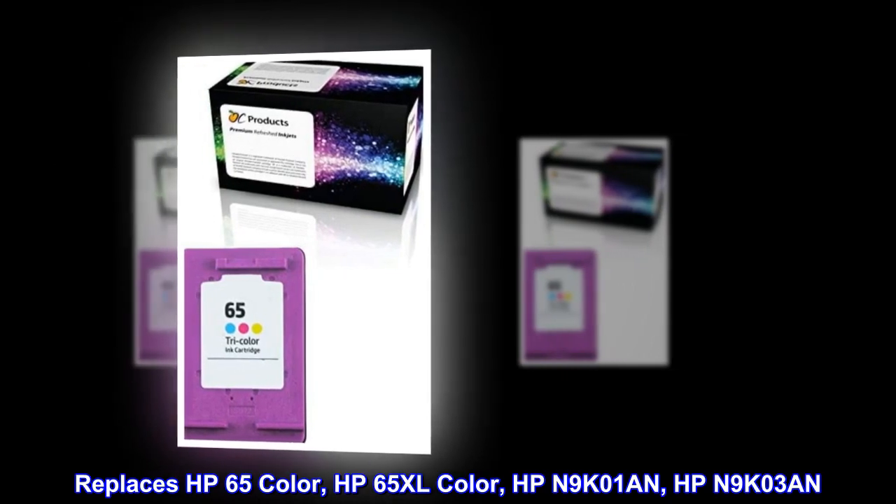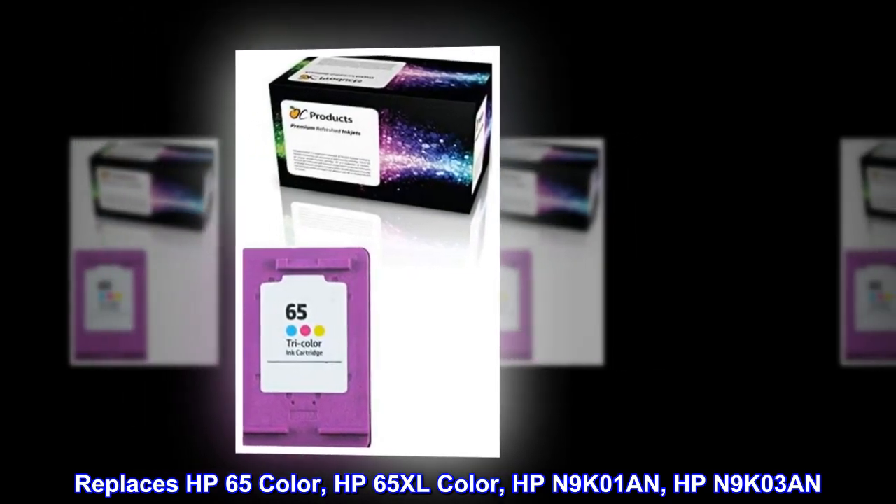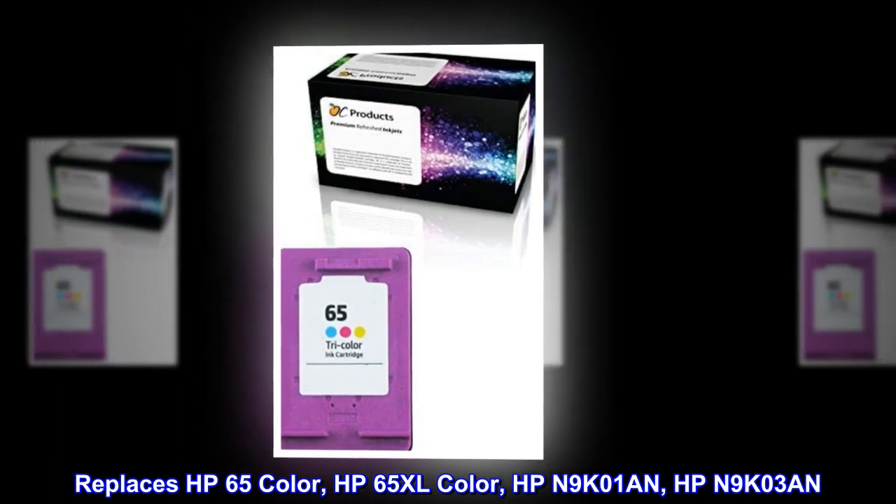Replaces HP 65 Color, HP 65 XL Color, HP N9K01N, HP N9K03N.